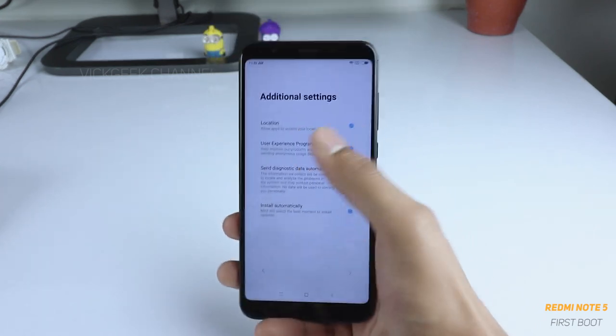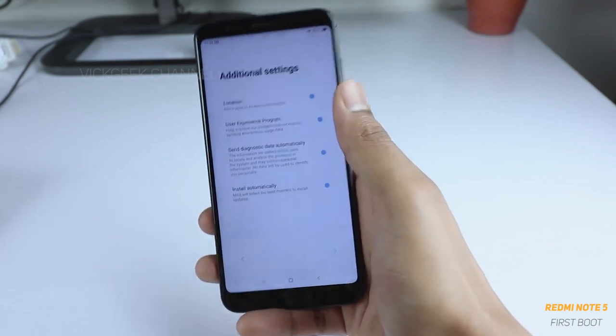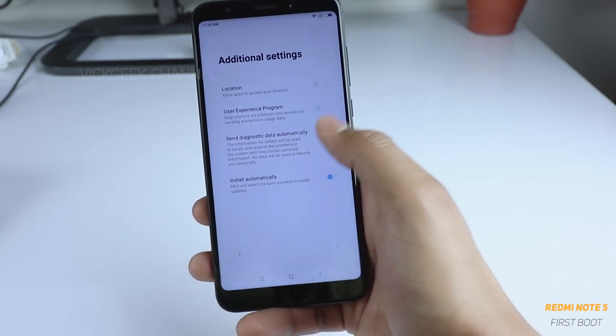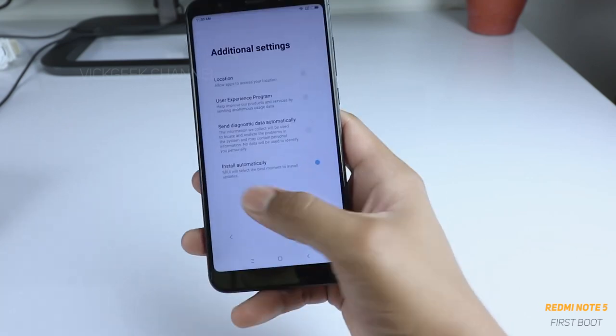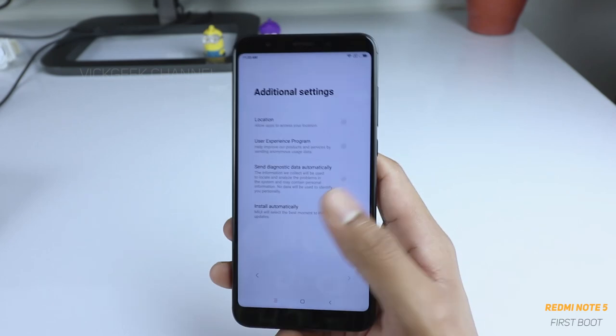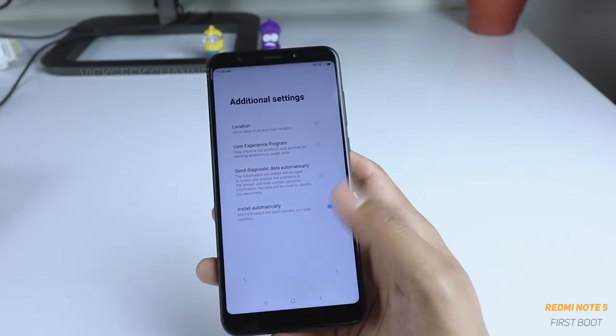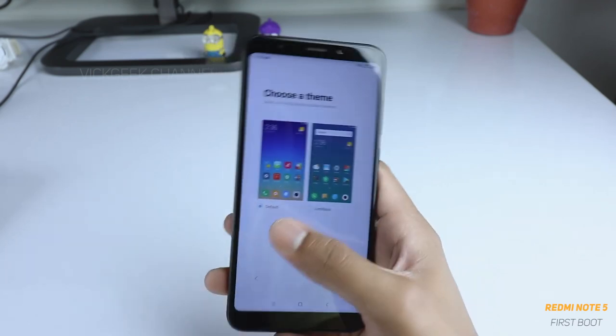Under additional settings, it will ask if apps can access your location. We shall disable all these things because we don't want random apps accessing our data. Let's keep 'Install automatically' enabled so that if there is any update available it will auto-update. Then tap next.